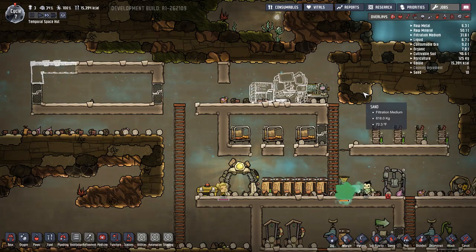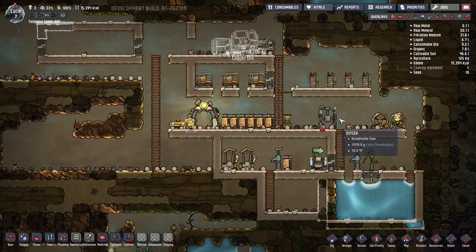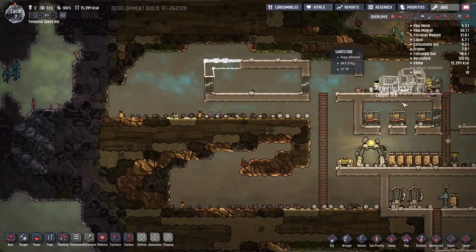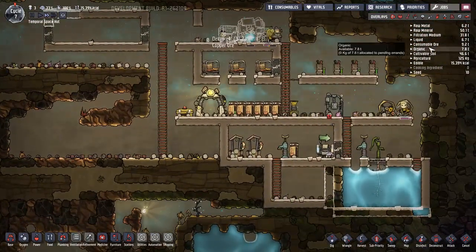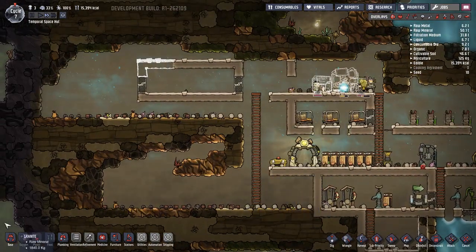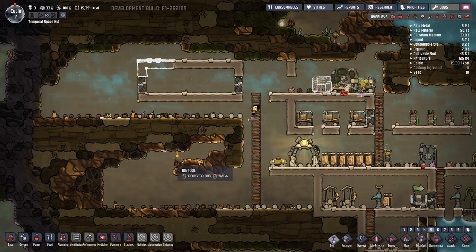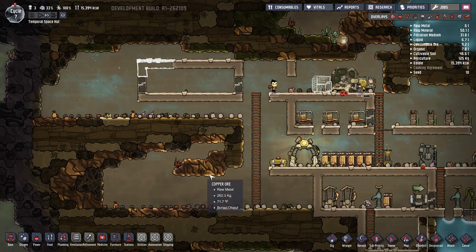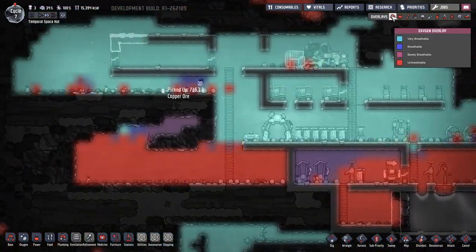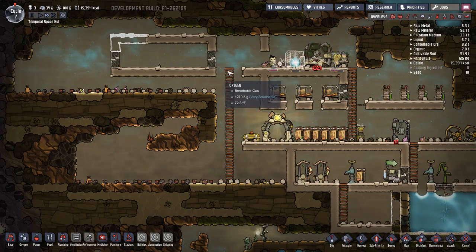I know I said I want to make my base actually bigger because I keep making it smaller and smaller. But at the same time it's really good to make it smaller because you use up less oxygen. Let's check the oxygen - it's really good, real good.